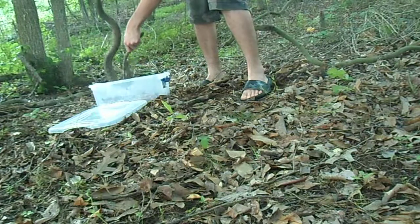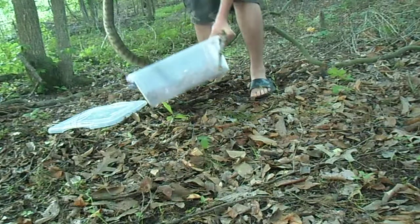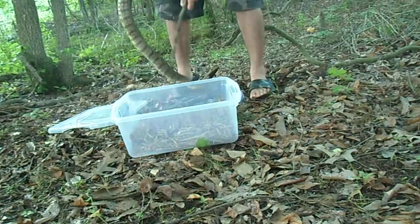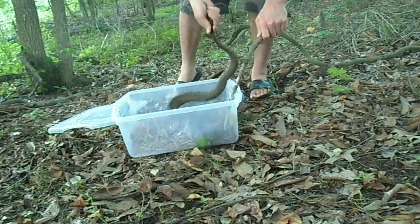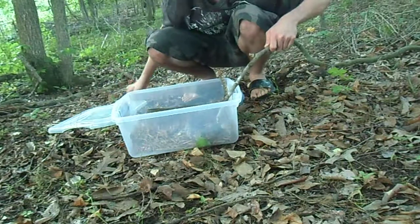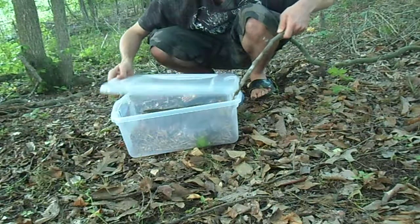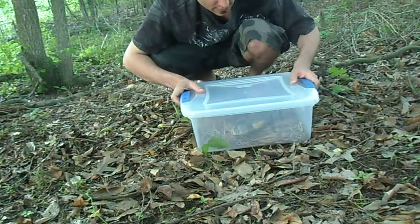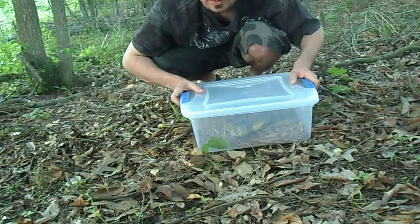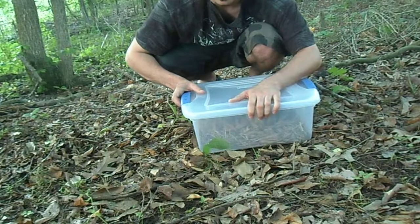Now we're just gonna get her back in the box here. Back in the box — she says she doesn't want to go back in the box; I don't blame her, I wouldn't either. Well, hope you had fun — I know I did. We'll take this one and turn it loose.